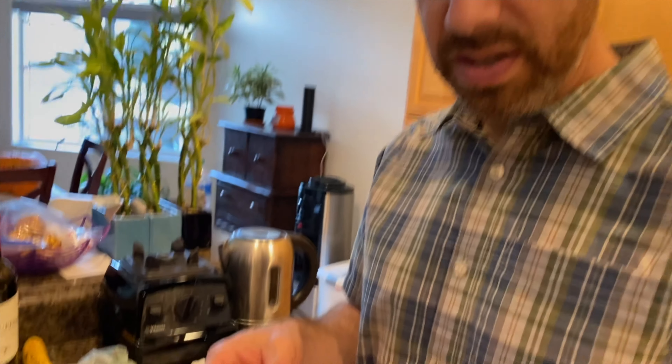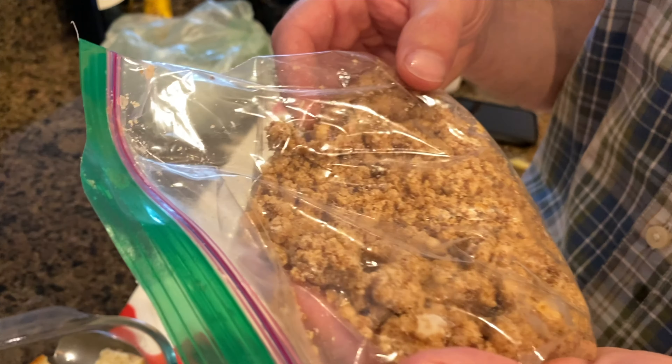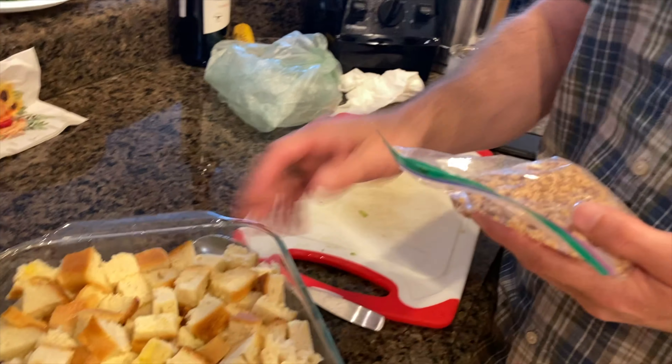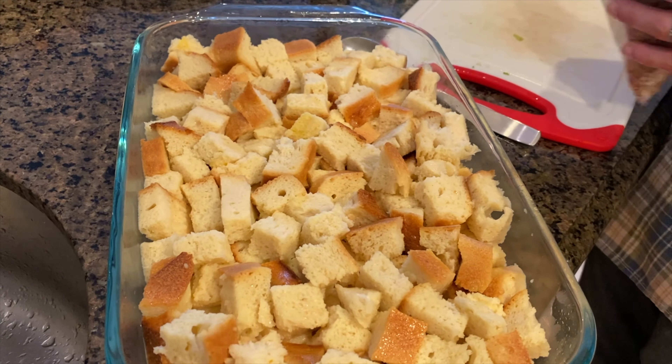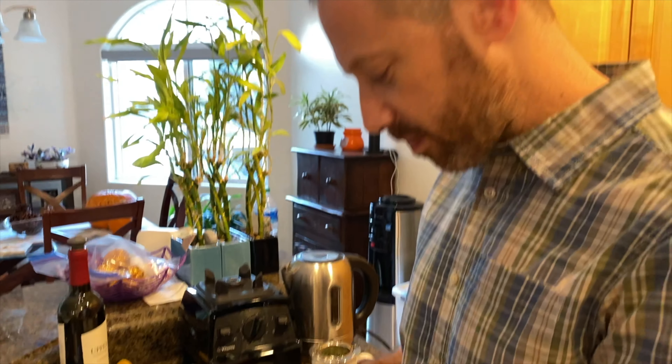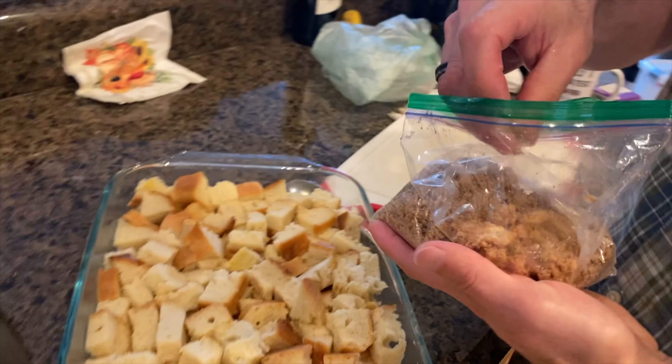Gula coklat, cinnamon — kayu manis. Dan flour, terigu. And then you refrigerate both of these overnight. Disimpan di kulkas, didiamkan selama satu malam. And this also has cream mixed in — susu cream. Now sprinkle — lapa.